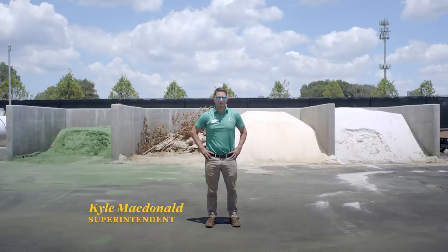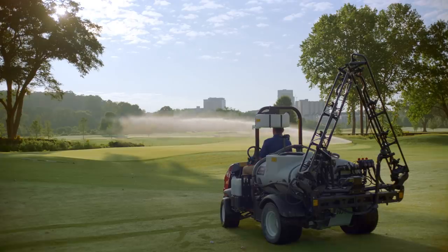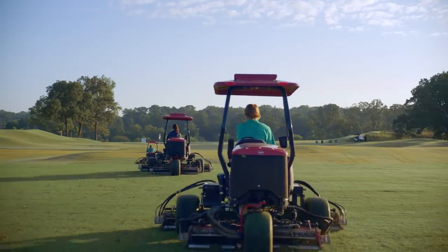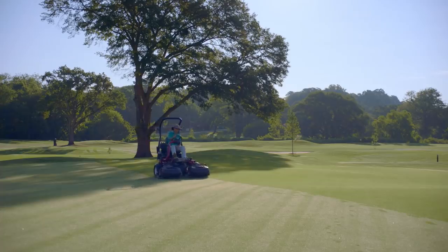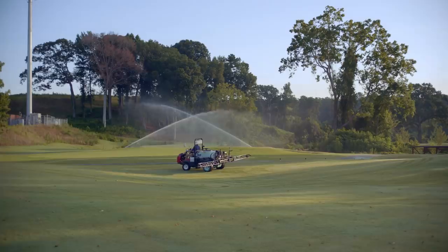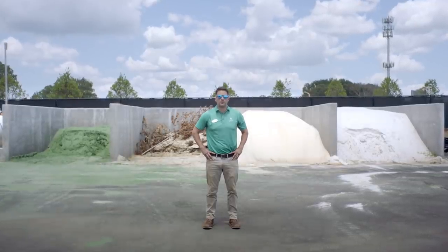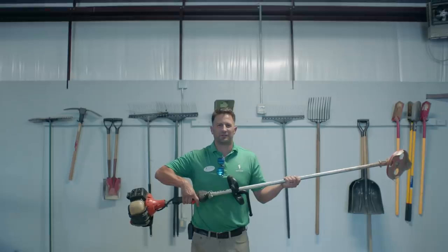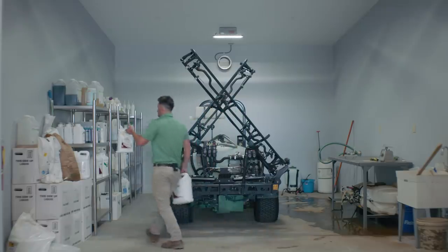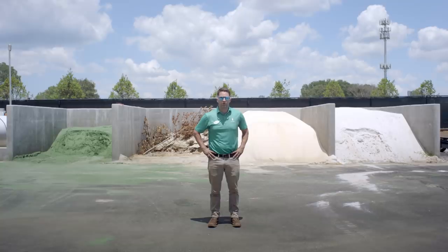My name's Kyle McDonald. I'm the golf course superintendent here at Bobby Jones Golf Course. We manage a crew of 15 employees. We start every day before the sun comes up, and some days we leave after it sets. We do everything on the golf course from mowing, blowing, and edging. One of the challenges here at Bobby Jones is we play the same number of rounds as an 18-hole golf course compressed onto a nine-hole footprint. This creates havoc on our turf. However, being on such a small footprint, we use less fertilizers, less water, and less chemicals. It's a perfect example of urban golf.